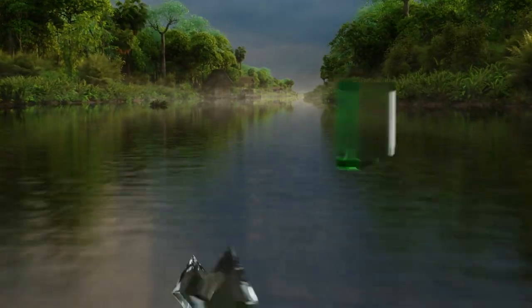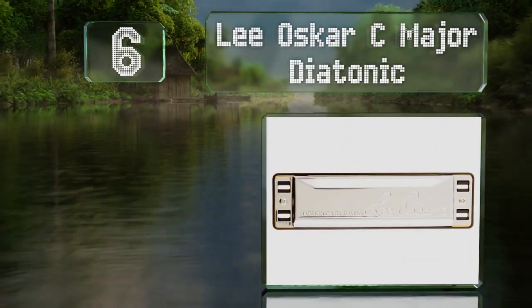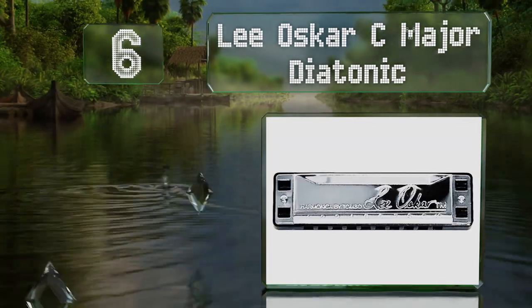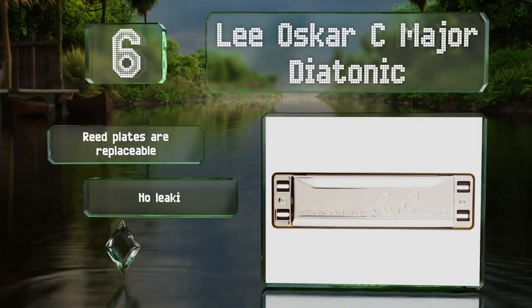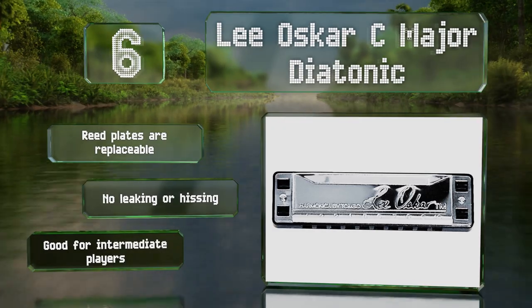Moving up to number six, if you've struggled to play in the past, you might give the Lee Oscar C Major Diatonic a go, as it has a plastic comb with large holes that won't work against you. It's quite loud too. The reed plates are replaceable and it suffers from no leaking or hissing. This one's good for intermediate players.